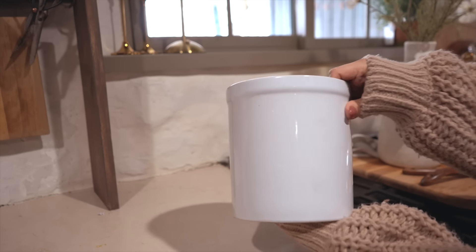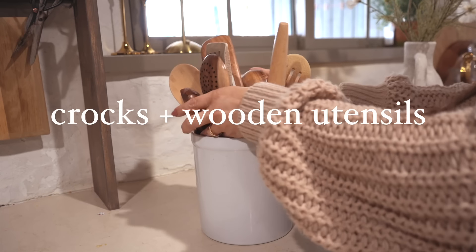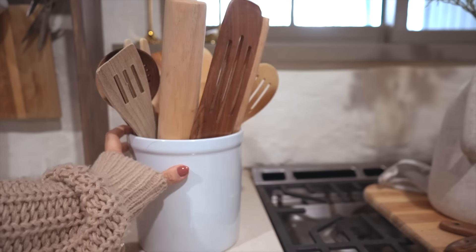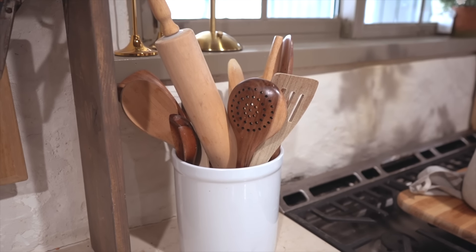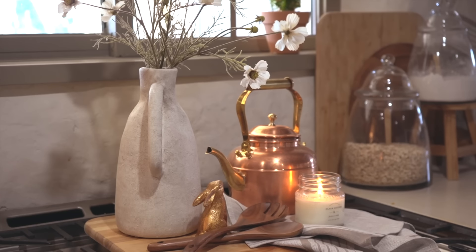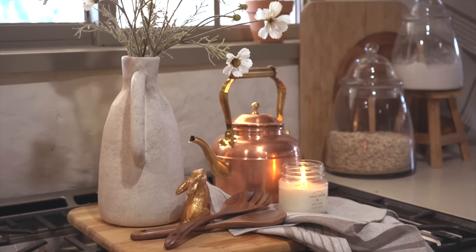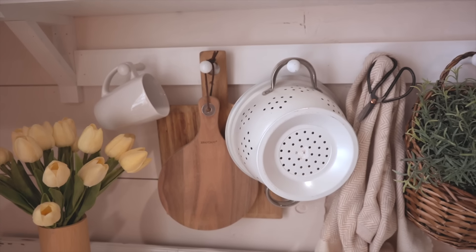Another purposeful item to store on your countertops would be crocks with wooden utensils and rolling pins inside. And another item you'll almost always find in a cottage-styled kitchen is wooden cutting boards. I have them all over — on my stove, over my breakfast nook, hanging off my peg rails. If I collect anything in my kitchen it's mugs and cutting boards, and I feel like I can never have enough.